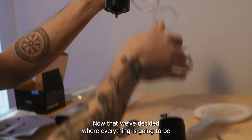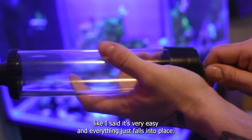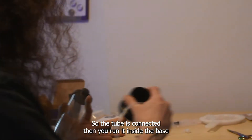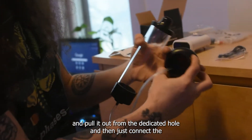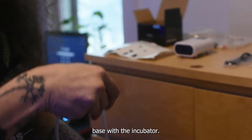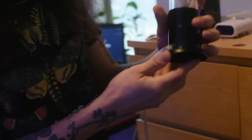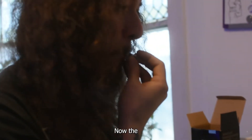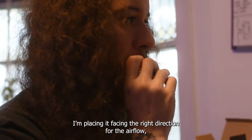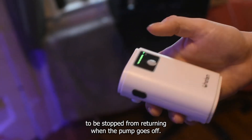Now that we've decided where everything is going to be, let's actually set it up. It is very easy and everything just falls into place. The tube is connected, then you run it inside the base and pull it out from the dedicated hole, and then just connect the base with the incubator. Now the check bulb — here I'm just making sure I'm placing it facing the right direction for the airflow. Basically, you want the airflow to pass and the water to be stopped from returning when the pump goes off.